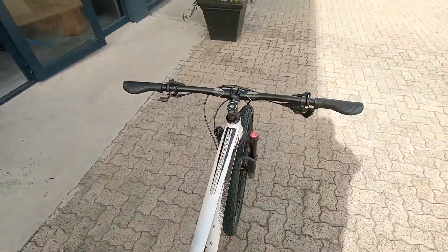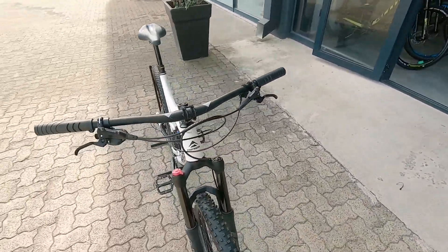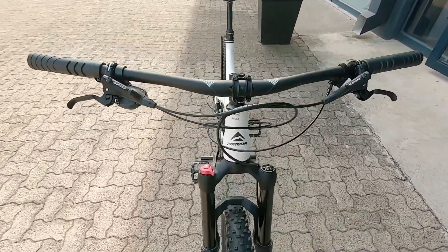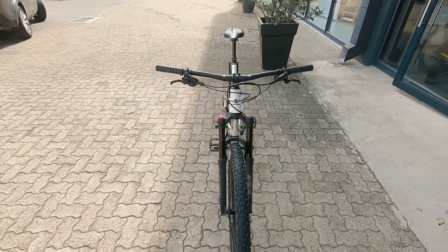This is a nice little marathon machine. Gonna keep you comfortable out there on the marathons, on the longer days in the saddle. But it can even tear up a bit of an XC course or a bit of a bike park — no problem.